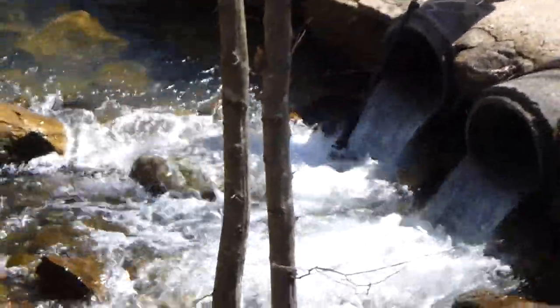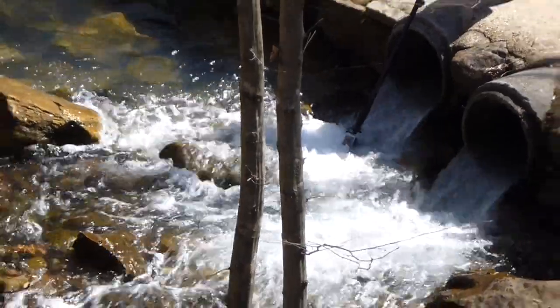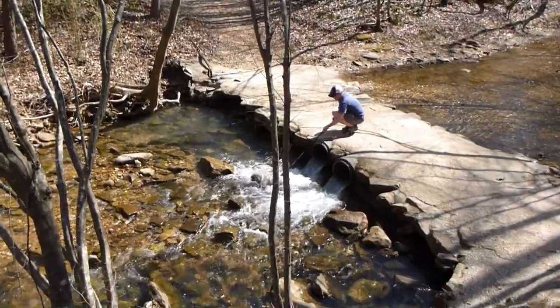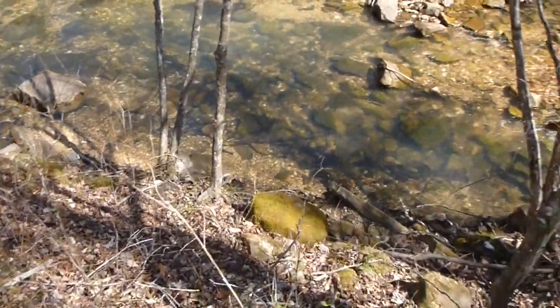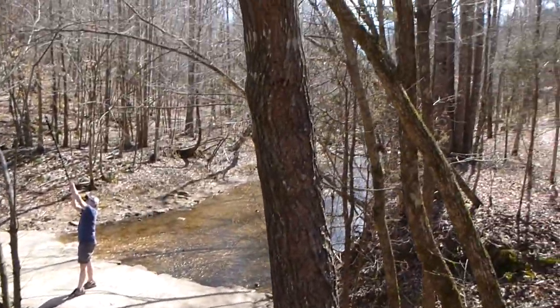He's on Cane Creek right now putting that GoPro in the water — really phenomenal stuff. Thanks for watching, y'all have a good day. Be sure to share this video with others and subscribe to my channel too if you haven't already: youtube.com/irisguy.